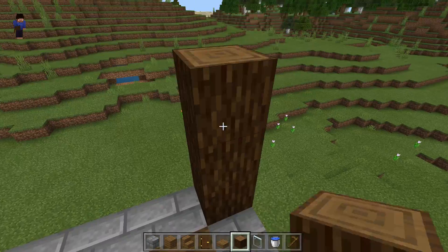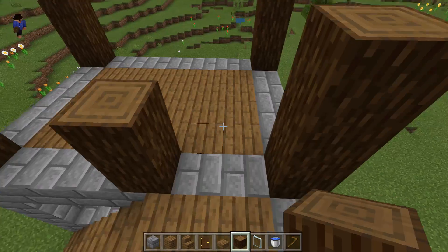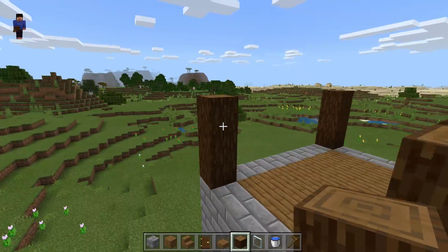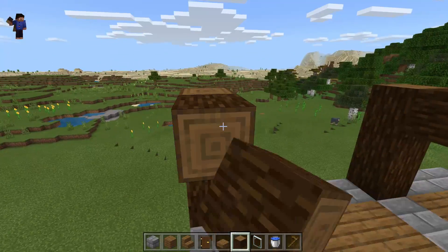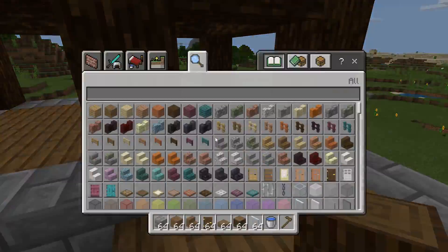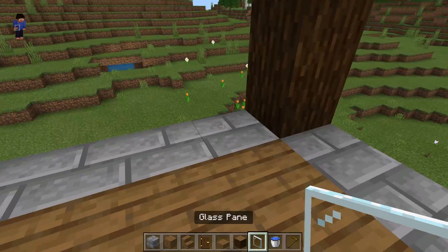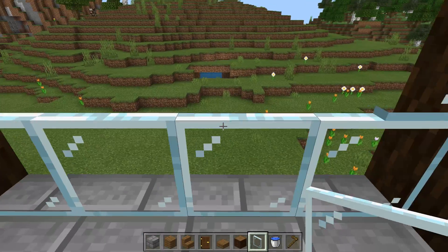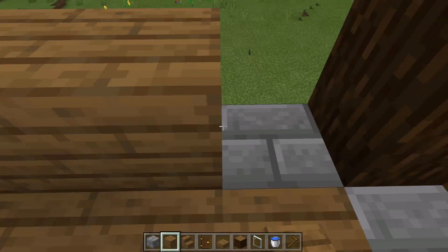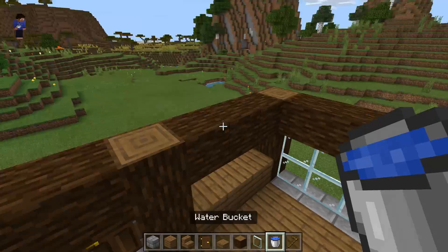Let's add some spruce logs. There we go. Let's add some wood here. And let's add some more wood here. Now let's do the roof.